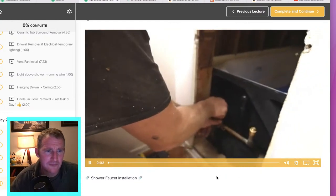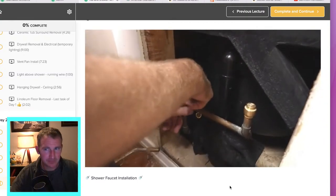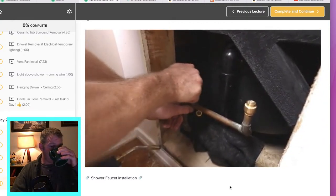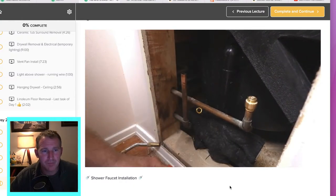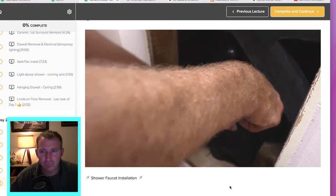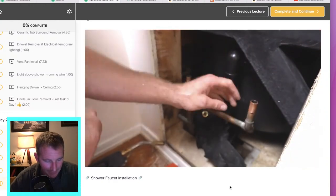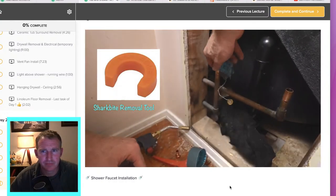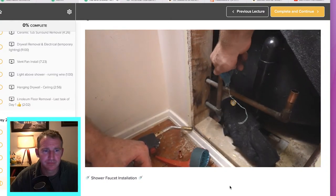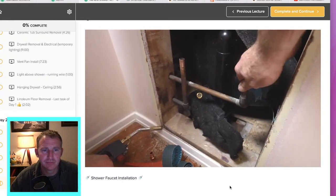This is the final step of day two. Hopefully you had a successful installation of your tub. Don't worry if you had trouble — it's completely acceptable to not get this shower faucet in on day two; you'll have more time tomorrow morning if you need a fresh start. First thing you want to do is just remove those SharkBite caps. Make sure you have the removal tool — it really does make it a lot easier. Then you want to make sure you sand the fittings.